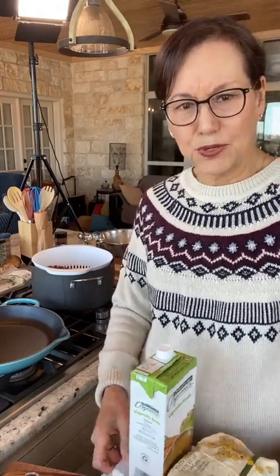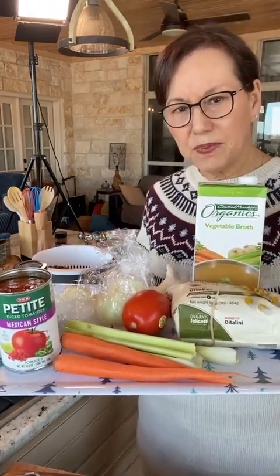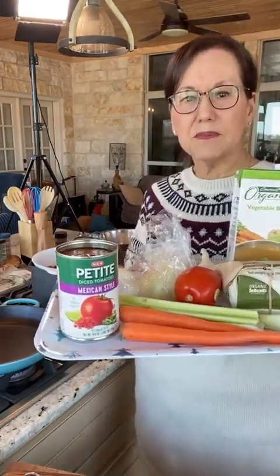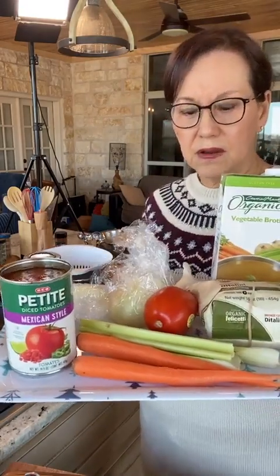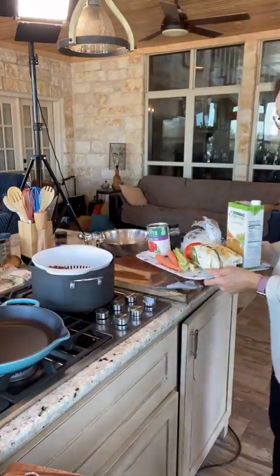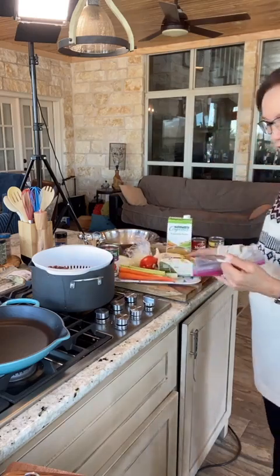I've already cooked the beans with some carrot, celery, onion, and garlic — the same old Rancho Gordo bean recipe — but for the 15 bean soup I'm going to add more of some of the same ingredients. You can see I've got some tomatoes, carrots, celery, onions, and garlic, and then we have some other options for this soup.